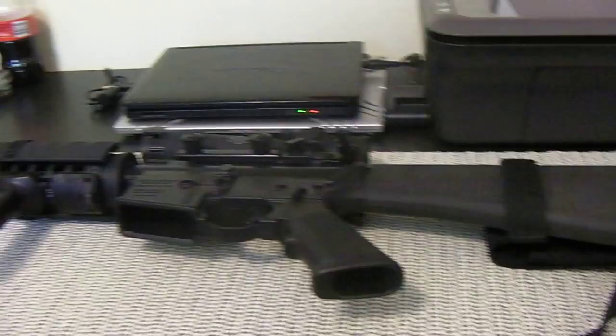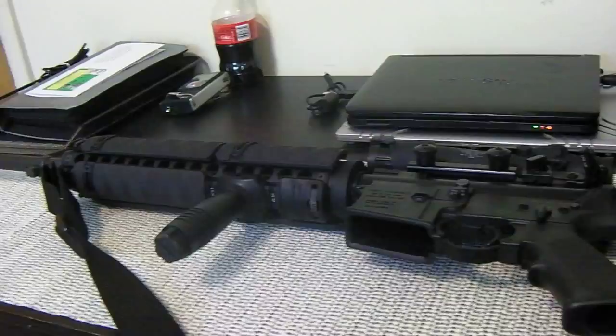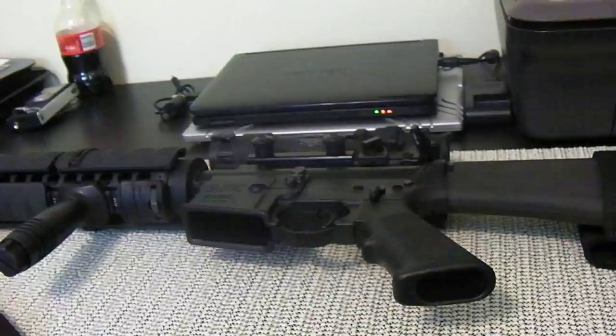I'd like to talk about a real quick upgrade I made to the beast here. There was one weakness with this rifle that I could find, and it was the backup iron sight. This is my full-size AR with the ACOG.